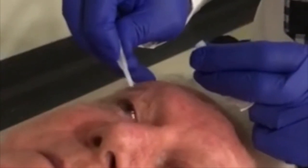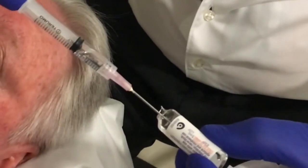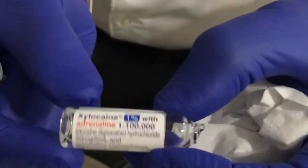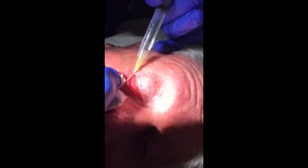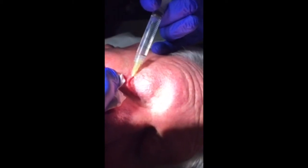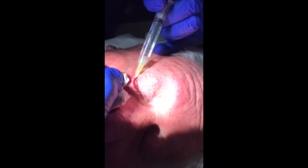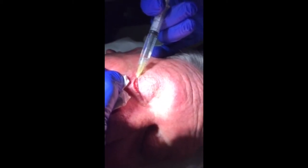Install a drop of local anaesthetic into the eye, then draw up local anaesthetic ready for injection into the eyelid. Inject local anaesthetic into the eyelid to be treated. While most patients do not require additional pain relief following the Permablate electrolysis treatment, it should be made available to them.